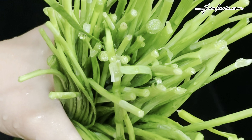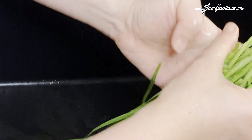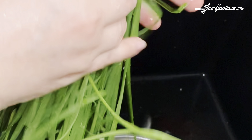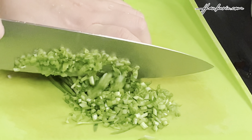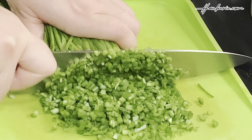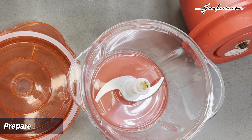First, meet Chinese chives — a staple in Asian cuisine known for their delicate flavour. Place the chives under cool running water and gently rub them to remove any dirt or debris. From dumpling fillings to savoury stir fries, these chives add a distinctive freshness to any dish. Now that they're clean, let's cut them into smaller pieces, about half a centimetre long. Look at that vibrant green.